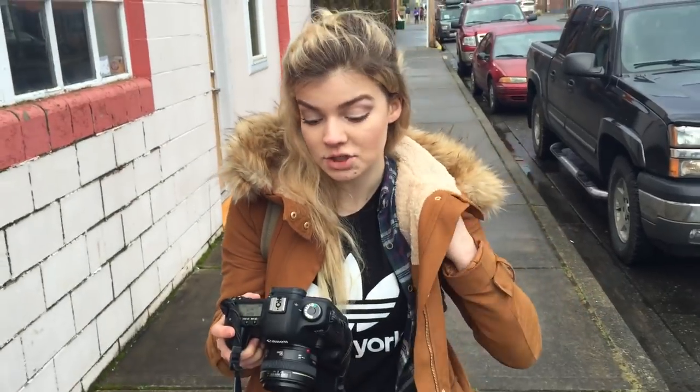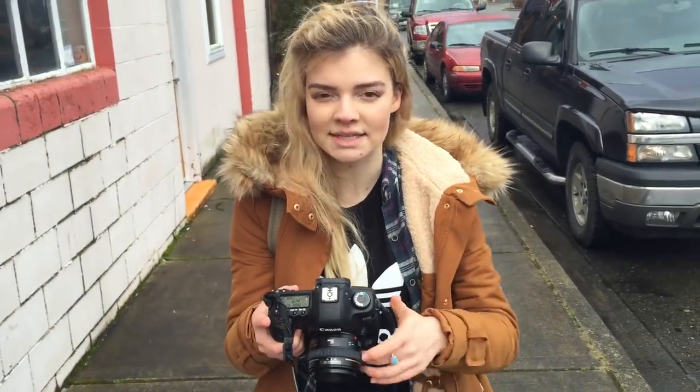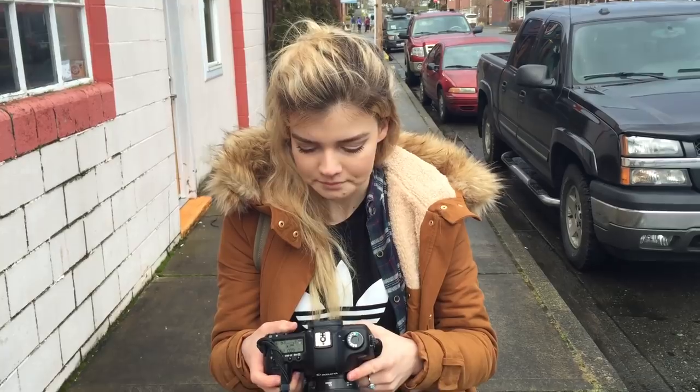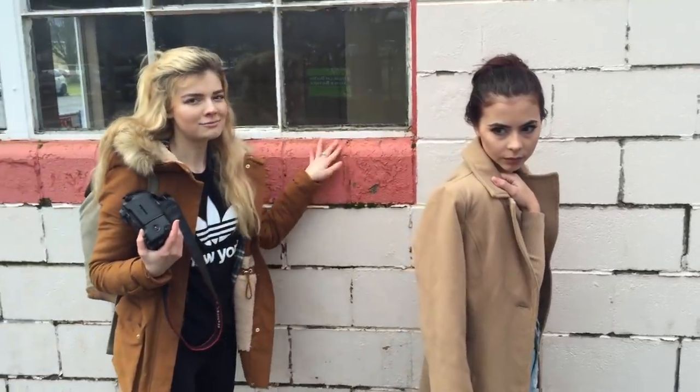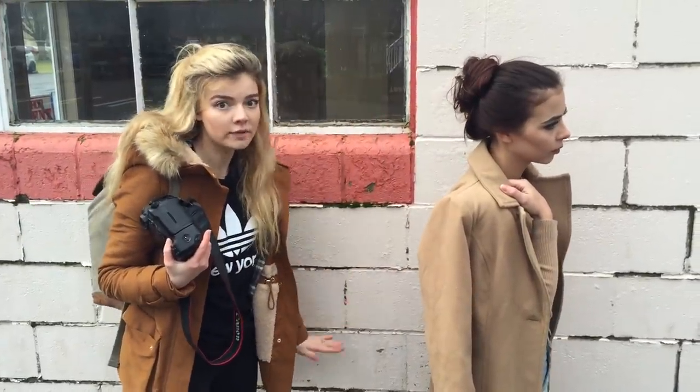My shutter speed's at 1600, my aperture's at 2.5, and my ISO is at 640. My white balance for this whole thing has just been in daylight — white balance doesn't really matter per se because you can just fix that later in post. I'm never going to place Valerie where her body splits down the middle of the frame or anything. I want her to be kind of pushed away from that, and it just creates a nice symmetry in the picture and adds interest.